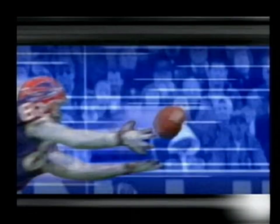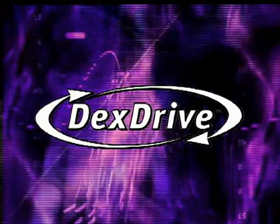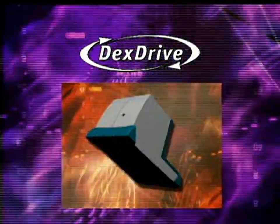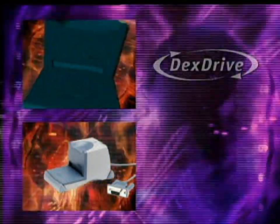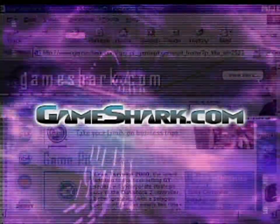When you need a quick jump to the next level in a game, a killer custom sports team, or proof of your achievements for bragging rights, you need a Dex Drive. When you want to download the latest game saves, sports roster updates, season stats and levels, you need to log on to GameShark.com.